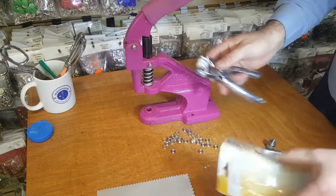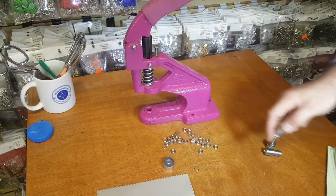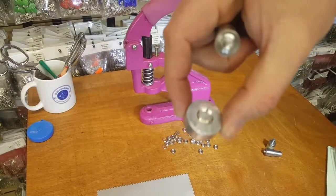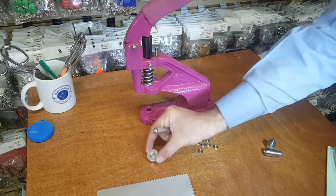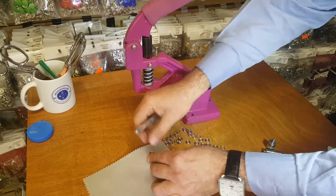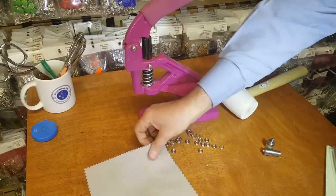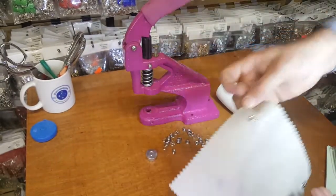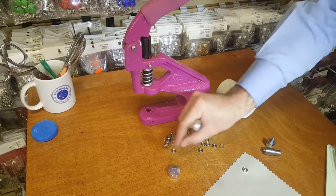You can also use our hammer and anvil that we sell. This is the anvil — you put the ring in, you put the fabric on top, then you put your nipple part or the other part and just hammer it and you'll be done. It's very easy to put them on with the hammer and anvil. You do the other side the same way — put the ring, your fabric, and either the male or female part.